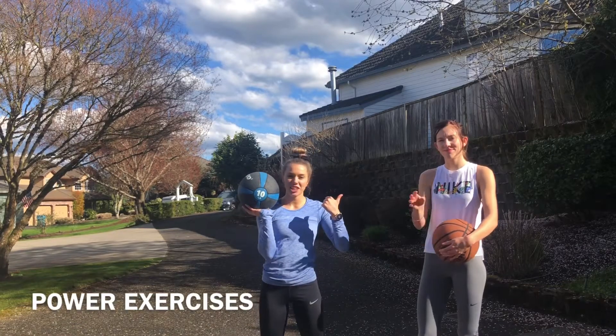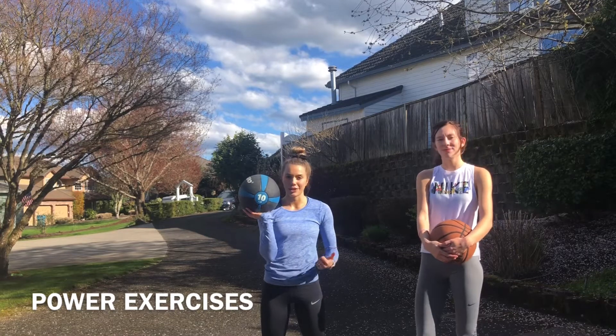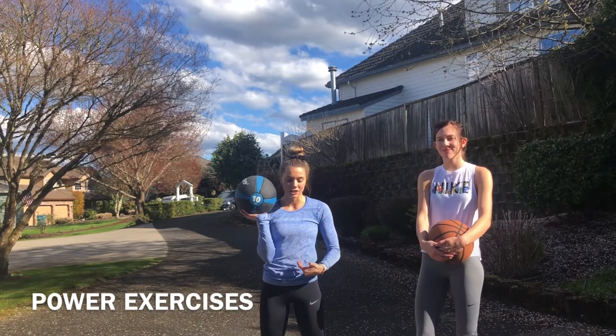Hey guys, it's Carly. This is my cousin G. We're both college jumpers. She is the high jumper, obviously, in the family. I didn't get the height genes.